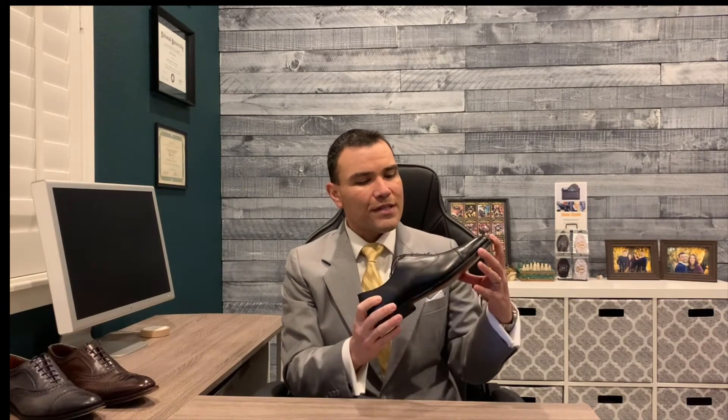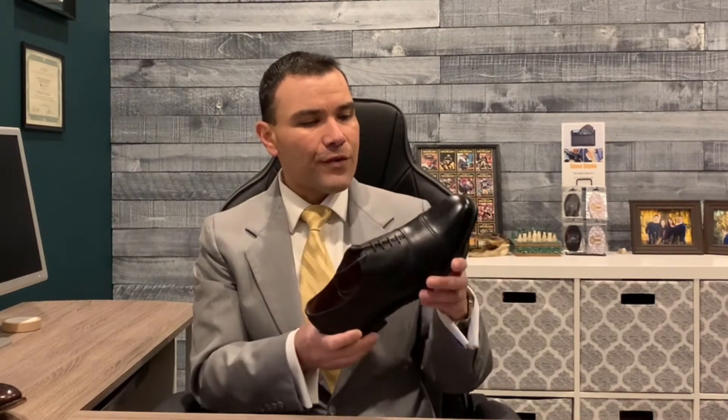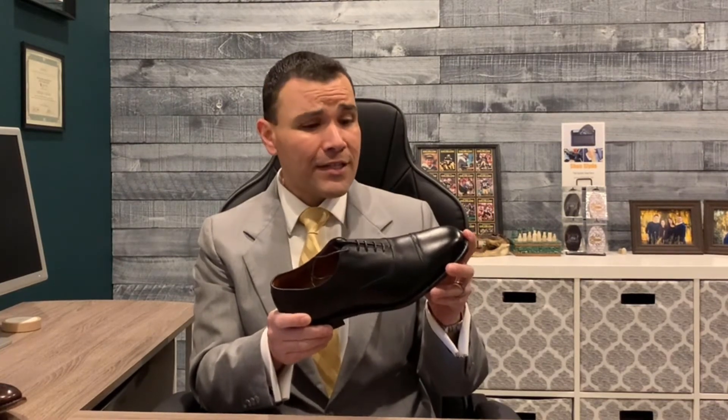The third option is the most formal shoe we have here today. It is an Oxford, but it has no decoration — no broguing and none of the pinking on the edges of the leather. Its simplicity and clean look make it the most formal of the three. It does have a cap toe, but that is the only ornamentation on the shoe. I would not necessarily recommend this for your first shoe if you're building a classic men's shoe collection, since it's more formal and harder to dress down. However, if you're starting a new job where you wear a suit every day, this is a great option — you can even polish it to a mirror shine on the toe and it will look really great.